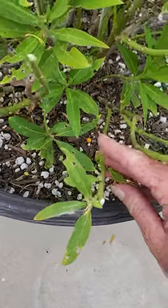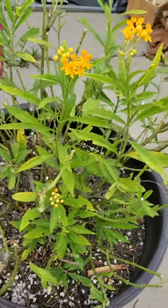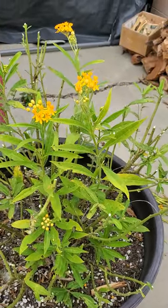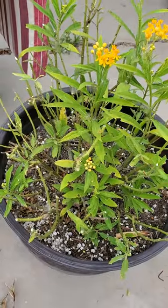I think that's how to keep your milkweed healthy — doing that this time of year. This one's been pretty healthy so far. It's probably a good idea to prune your milkweed this time of year.